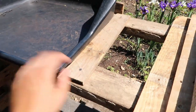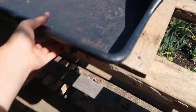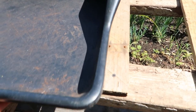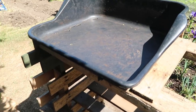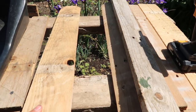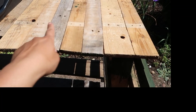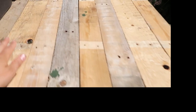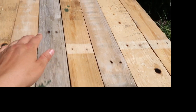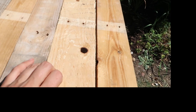Now that this plank is in, it's nice and secure and it's not going to go anywhere. It's easy to slide in and out from the front, which is really nice. Now I'm going to get these planks and space them out evenly along the top. I've spaced my planks out and they've already got some holes where they line up with the planks underneath.